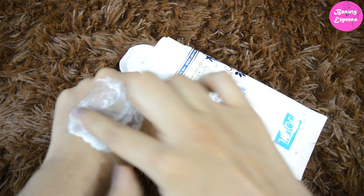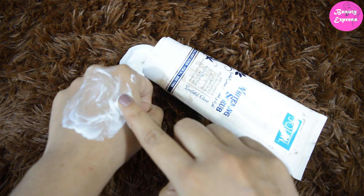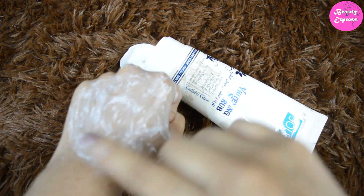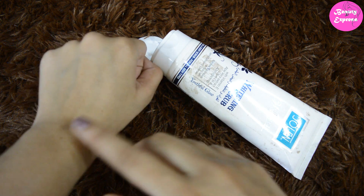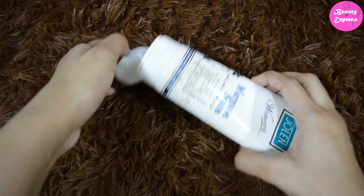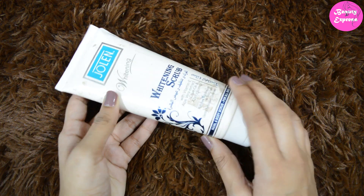Just take some amount of this scrub and gently massage it on your face and neck. As I said, you can also use it as a body scrub. After massaging for 30 seconds to one minute, wash your face with cold water. This scrub makes your skin feel soft, smooth, and bright, and effectively removes all dead skin cells and blackheads.